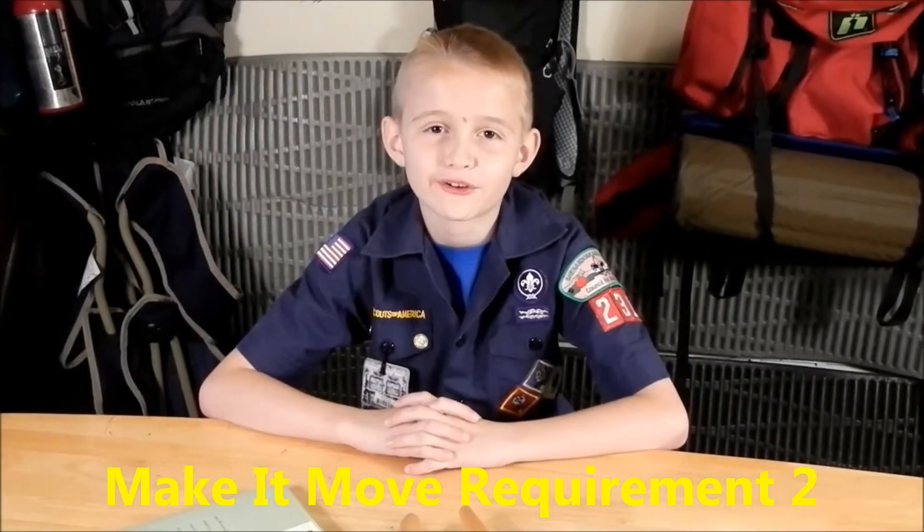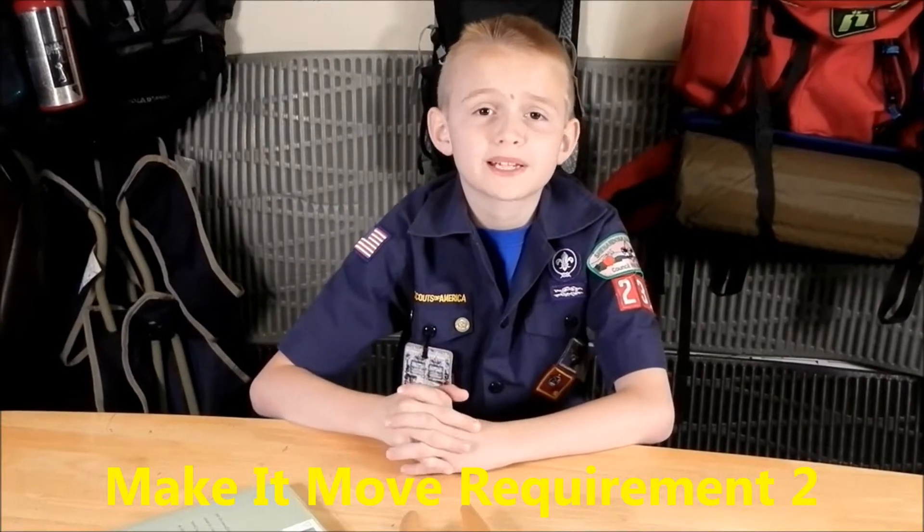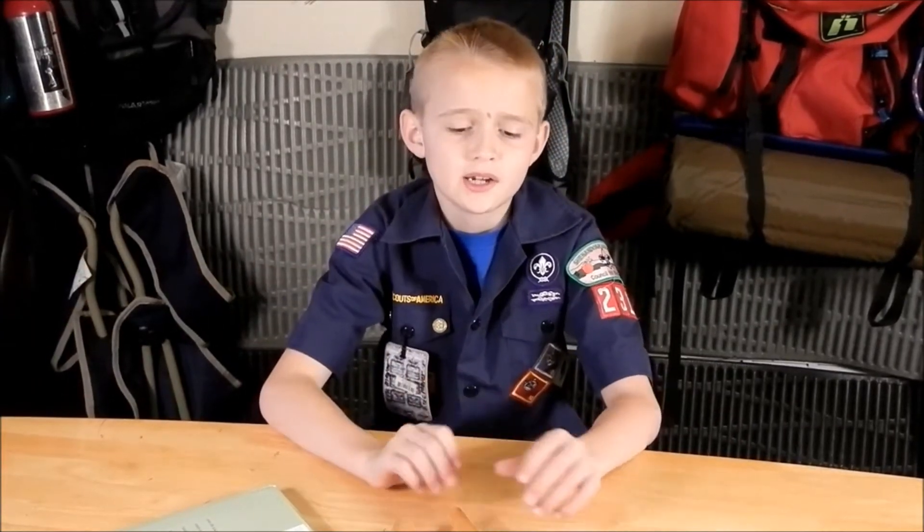Hi guys, this is Cub Scout Eric and welcome to my Cub Scout studio. Today we'll be talking about Make It Move requirement 2 and simple pulleys. A pulley is basically a machine to lift things up in the air, and when they were invented it was about 1,000 years ago. This is an idea of a pulley — the flag pole.